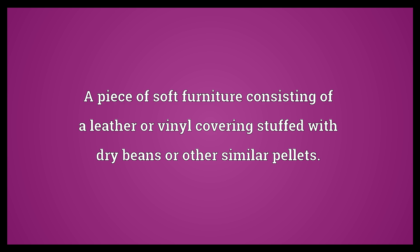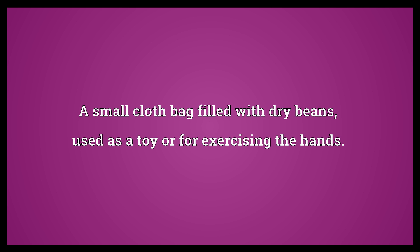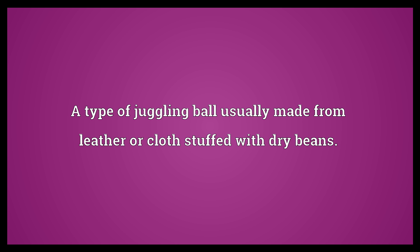Beanbag. A piece of soft furniture consisting of a leather or vinyl covering stuffed with dry beans or other similar pellets. A small cloth bag filled with dry beans, used as a toy or for exercising the hands. A type of juggling ball usually made from leather or cloth stuffed with dry beans.